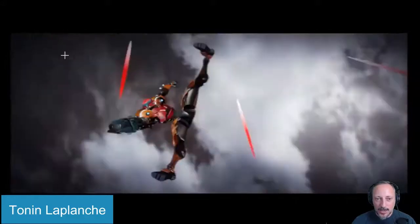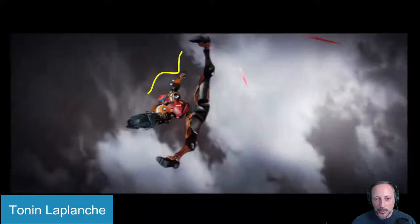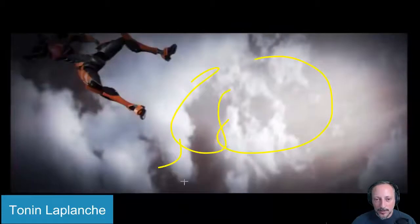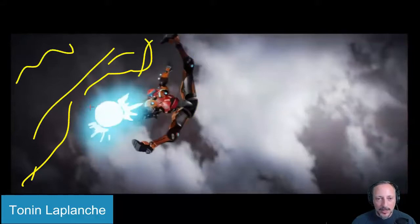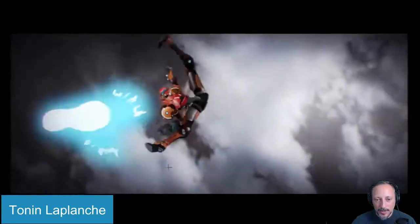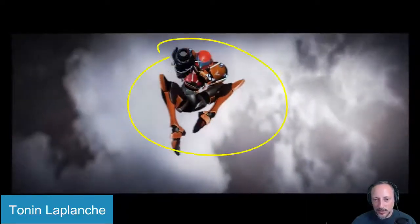I would just reduce the vignetting a lot and potentially keep more of the clouds rather than going super dark, because again we're starting to lose things a little bit in terms of clarity. It would be nice on a pose that you hold to just have more white clouds and keep the darkness in the corners, but really make the character as clean as possible. Like here — how the white is clean and clear — that is really great, and I would keep that approach throughout.